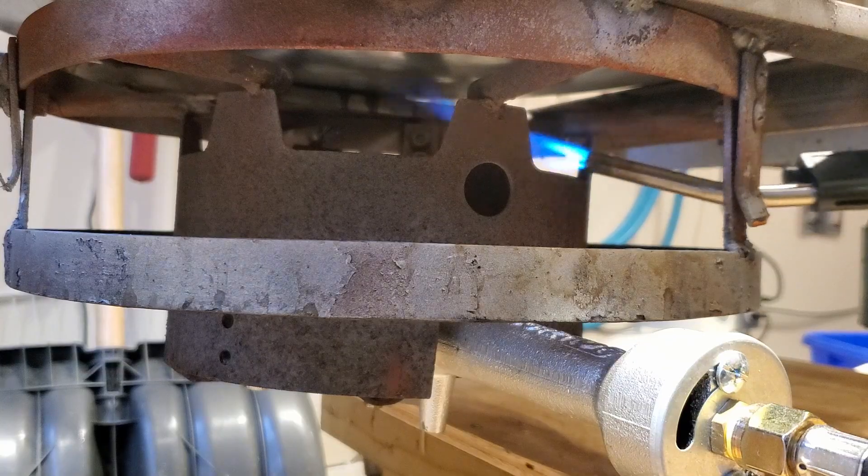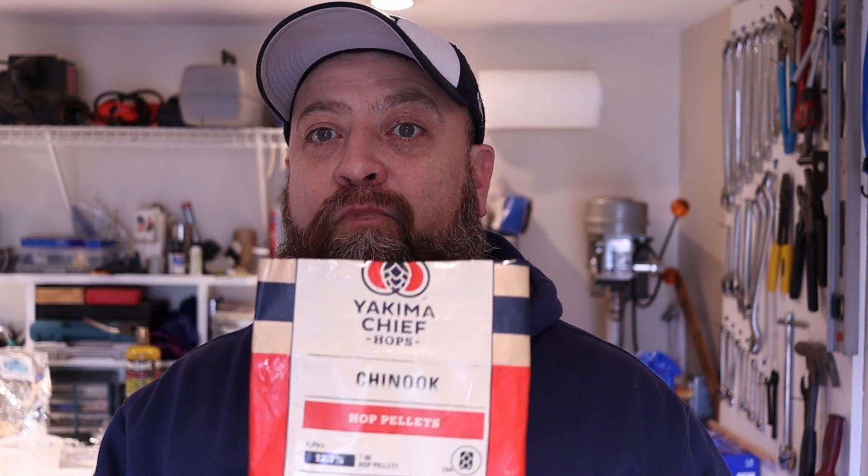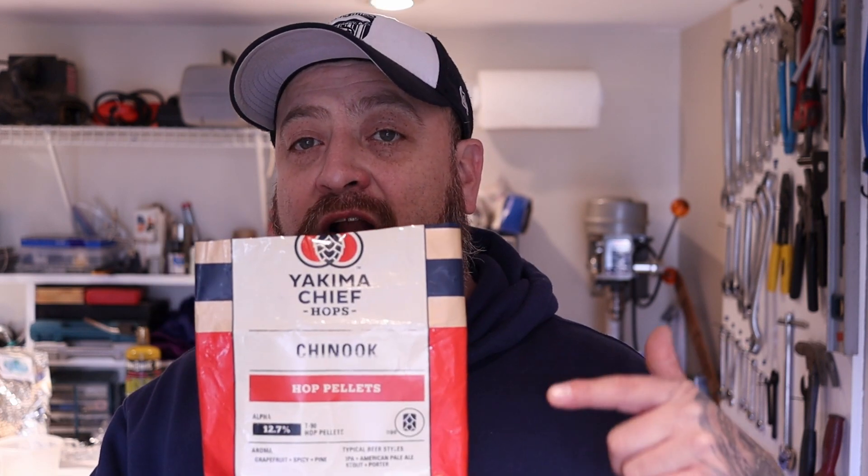We've transferred. Now we're going to start boiling. I'm trying to get 50 IBUs in this beer — 15 gallons — so my calculation with Chinook at 12.7% alpha acid gives me 119 grams. Let's weigh it so we can add it into the boil before we start, to avoid that foamy, messy overflow.